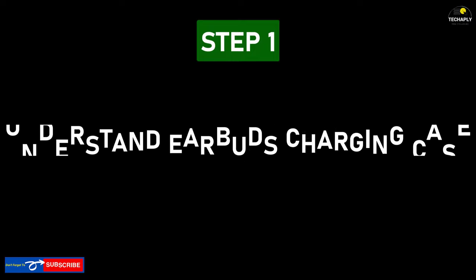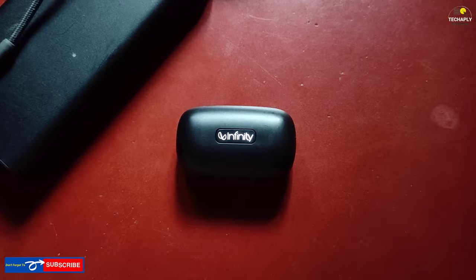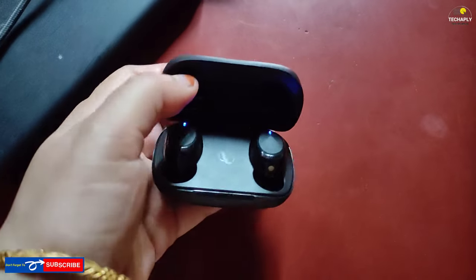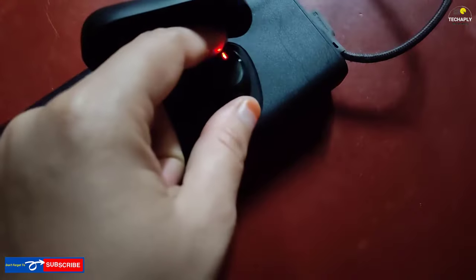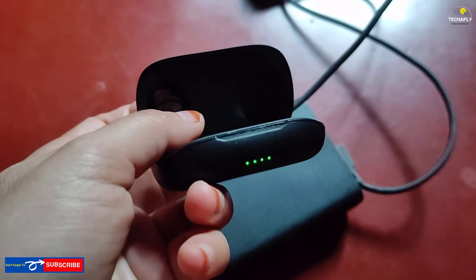Step number one: let's understand earbuds charging and the charging case. Most earbuds come with a charging case, and both of these devices can be charged. To know the charging case battery indicator, remove the earbuds out of their tray. Now check the light indicator under the case to see if the battery is full or low.